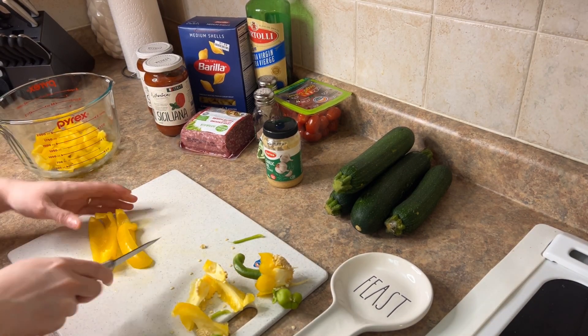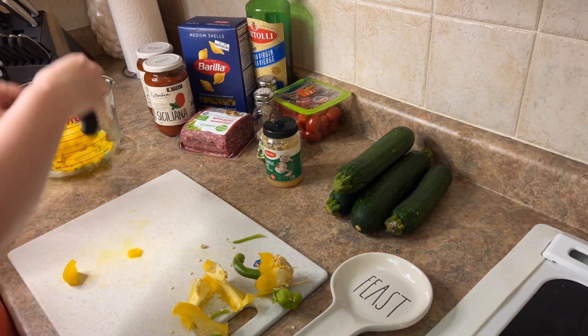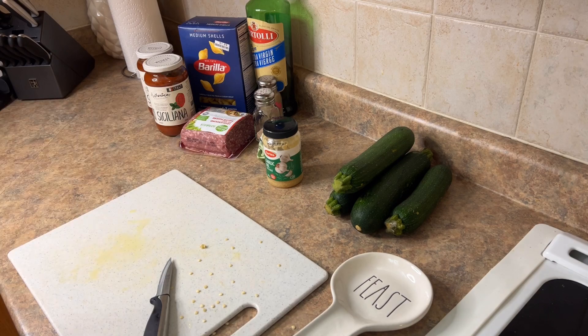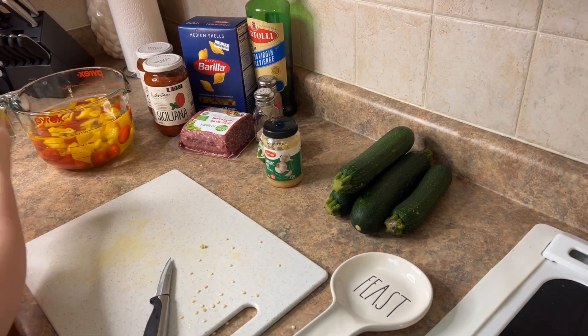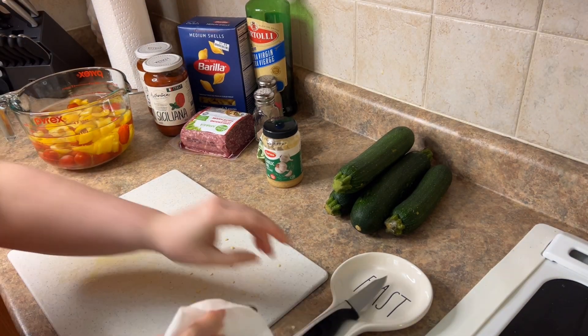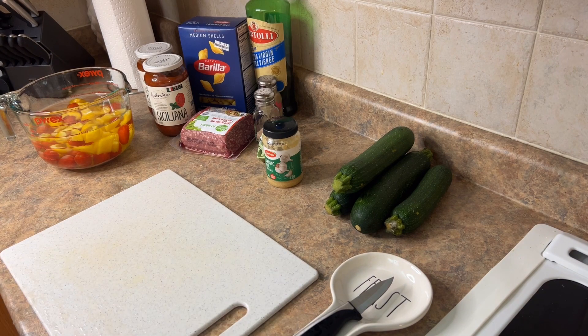I'm chopping it up just loosely so that it's nice big chunks for the dish. This comes together really quick on a weeknight, so I did it after work. It's really not too bad and it's really healthy, great for leftovers. Keeps in the fridge great for a day or two. I hope you guys try out this recipe or at least a version of your own.